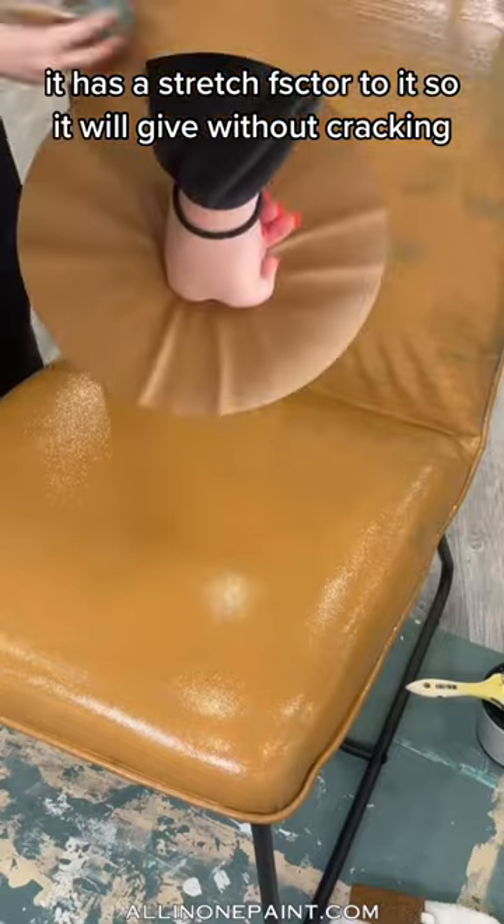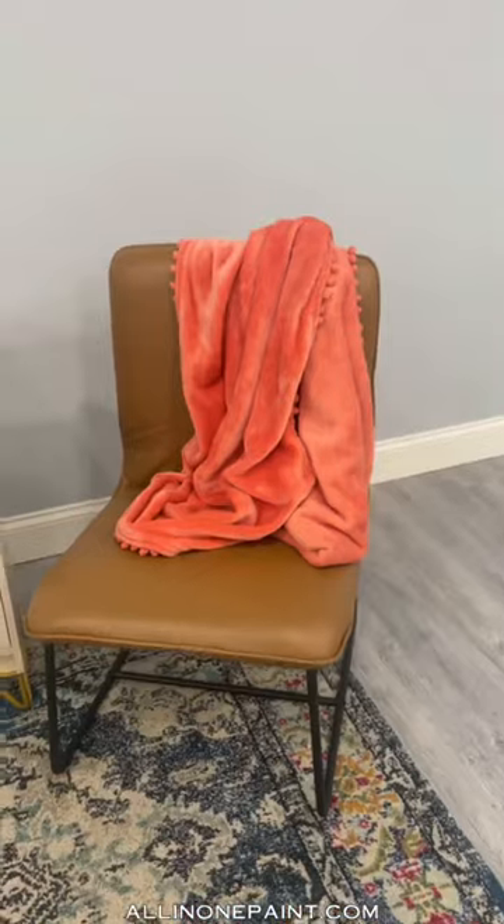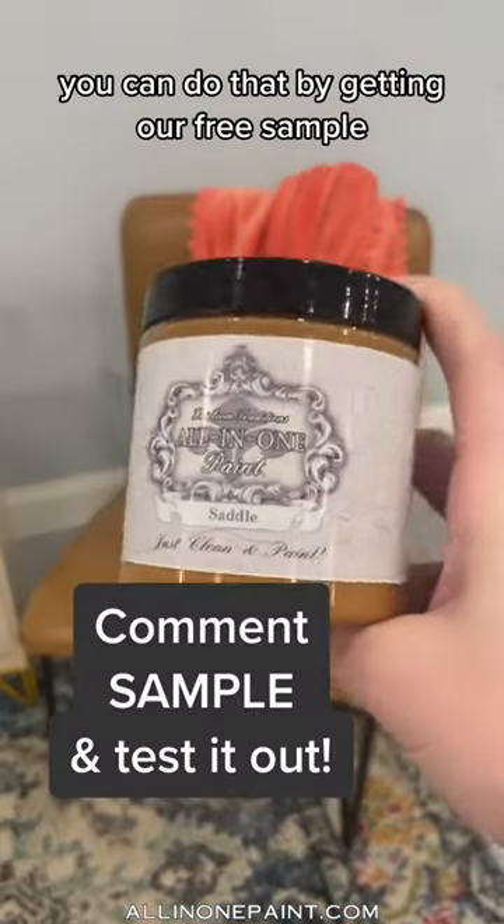This paint has a stretch factor to it, so it will give without cracking. Don't listen to the naysayers — try it for yourself. You can do that by getting our free sample.